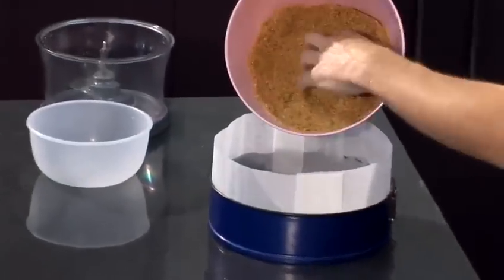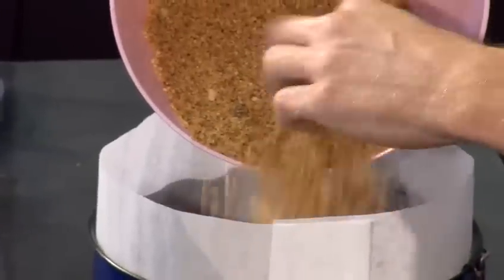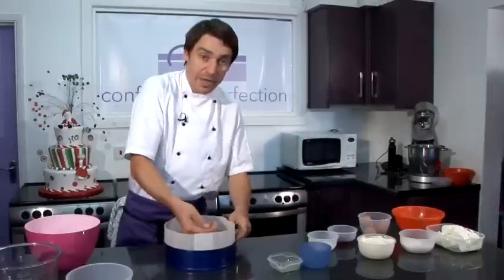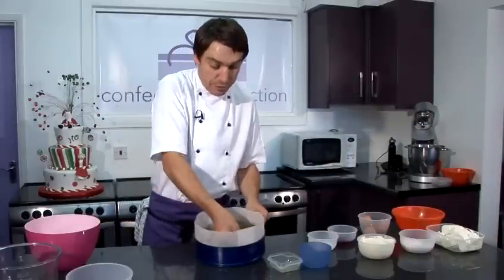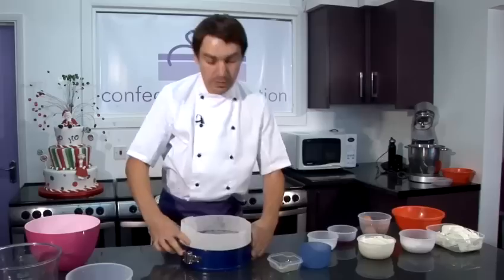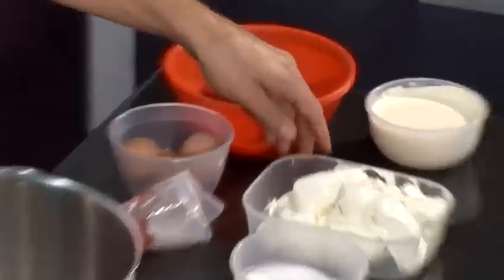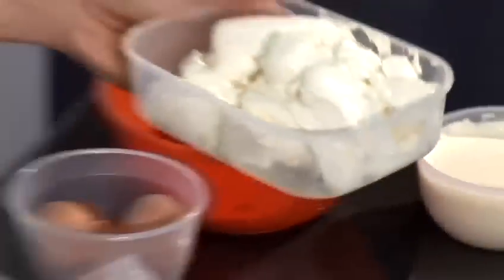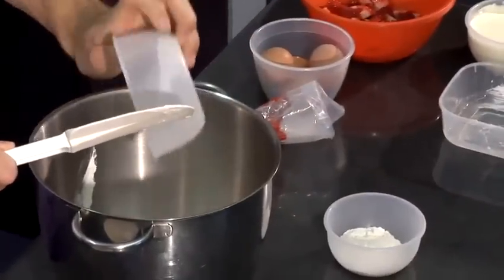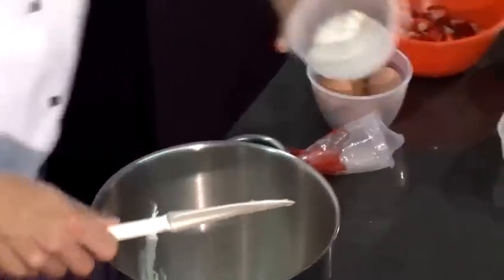Then we're going to pour our biscuit base into the springform tin. With the back of my hand, I'm just gently pressing down the biscuit base, but not too firm. That's the biscuit base ready. For the strawberry cheesecake mix, into the mixing bowl I'm going to add our cream cheese, caster sugar, and our plain flour.